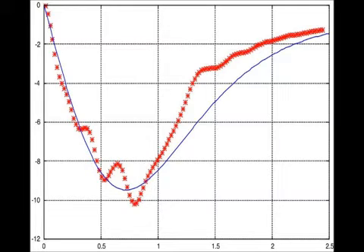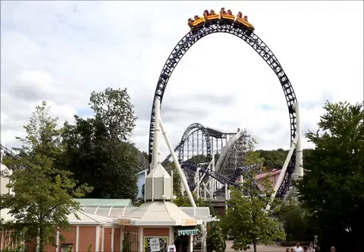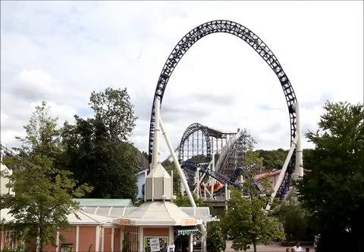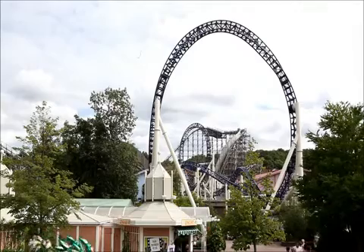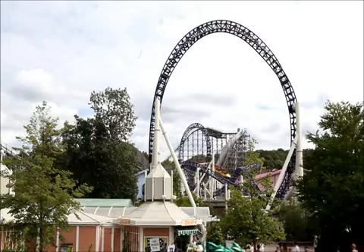We always use roller coasters as examples of energy conversion, like in this movie. The potential energy at the top is converted to kinetic energy as the train goes down the hill, and then again to potential energy and so on. There is no extra energy added during the ride, so the train must have sufficient energy from the beginning to get all the way around the track and back to the station.